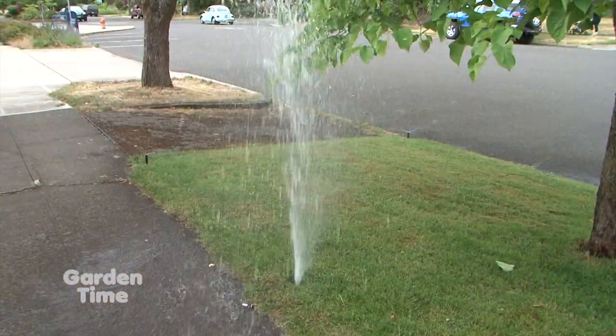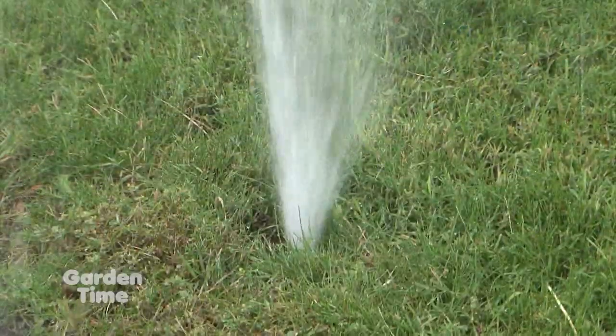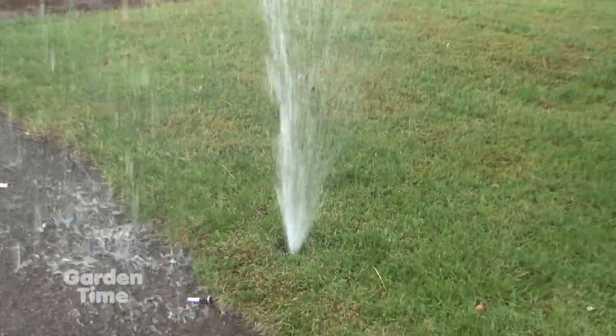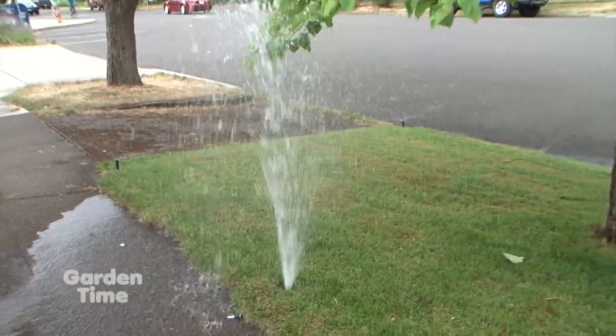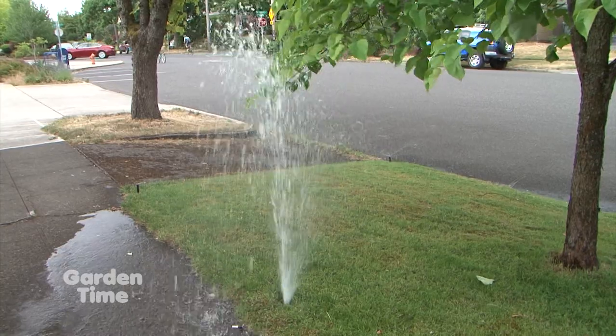I also see that we have a blowout here. That does happen sometimes, and sometimes it happens while we're gone. So it's a really good idea to let one of your neighbors know you're going to be away and that the sprinklers will be coming on — so if they see a geyser, they can act. And in the process, you should show them how to turn the system off.